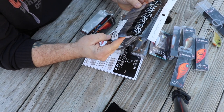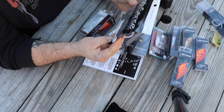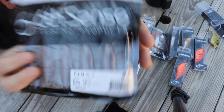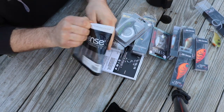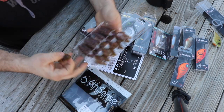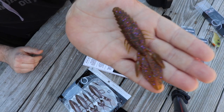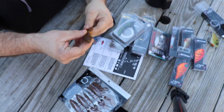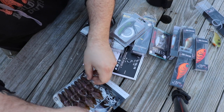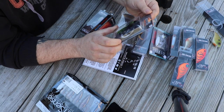First thing up we got some Prawn Gill Dust — four point two inches, eight count, creature bait type deal. Interesting plastic, interesting color — we'll see if that produces. Could be a good trailer. Then we got the Divine Hybrid Jig.